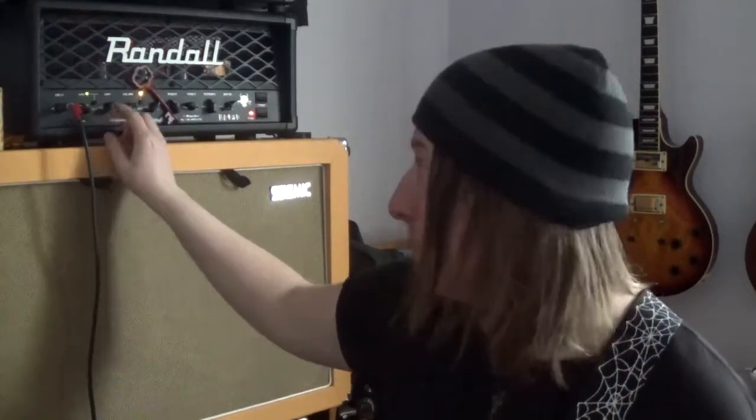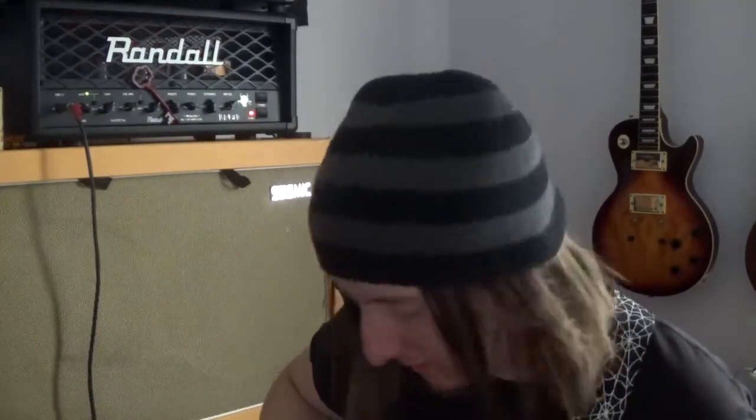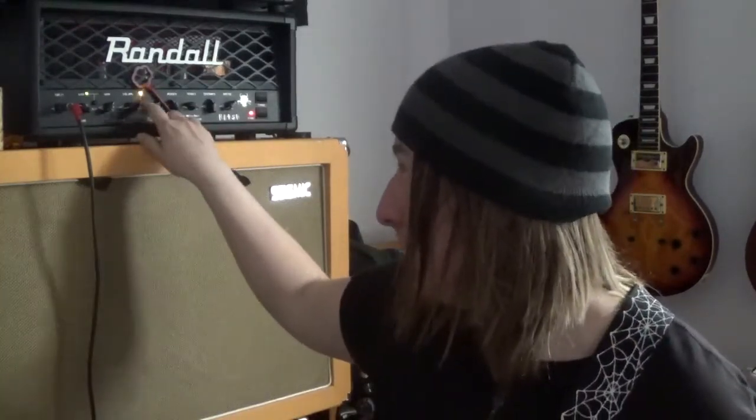I wasn't expecting a whole lot from this clean channel, and just listening to it is amazing. It's got that kind of fullness that I really like from my cleans. I can push it a little — it has a boost option that works for both the gain and clean channel.